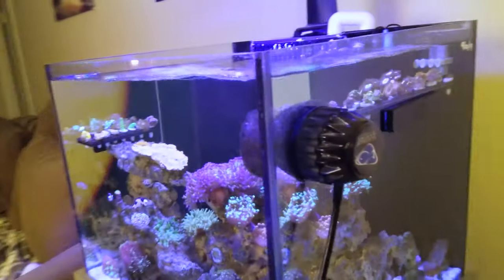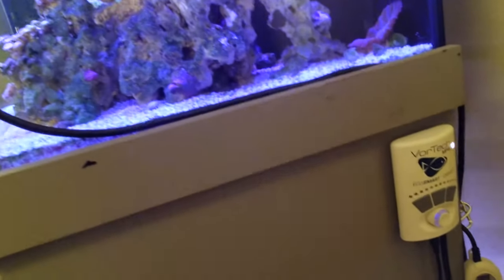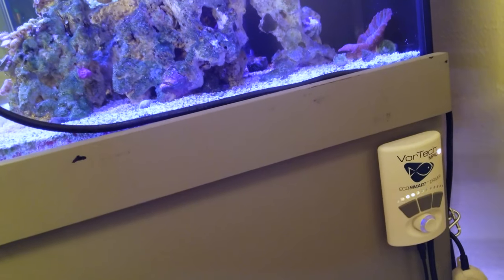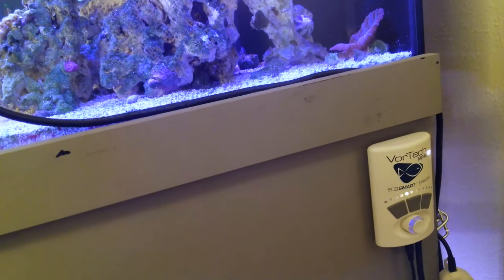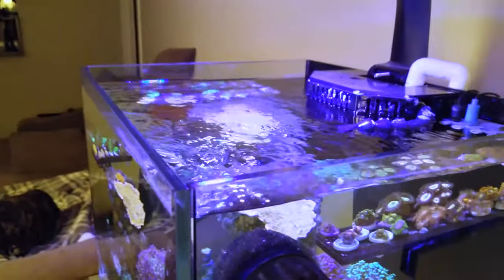I've also got an MP40 on the tank for the wavemaker, and you can see it's not very powerful. It goes to about the third or fourth bar, doing the standard wave motion that everybody uses on these pumps.